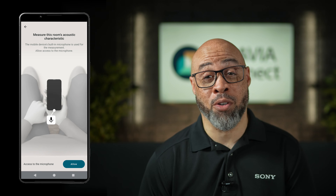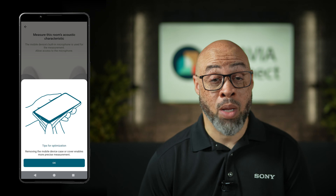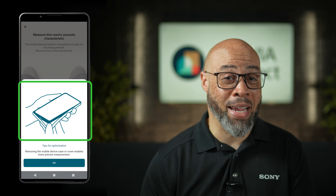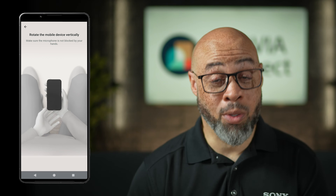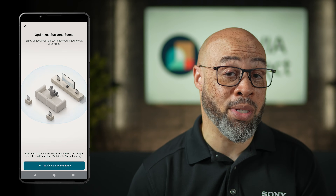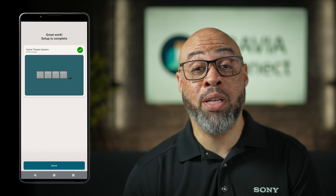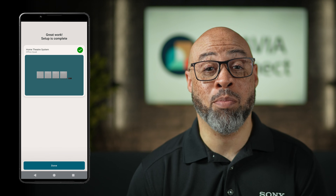It will also ask you to rotate your device to continue the measurements, as most mics are at the bottom of the smartphone. Pro tip: take off your case if you have it on. Once that's all done, you can treat yourself to an impressive 360-degree spatial sound mapping demo track. Proceed, and then you'll be notified that your setup is complete.